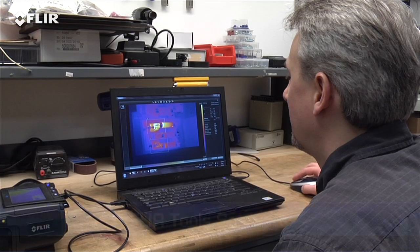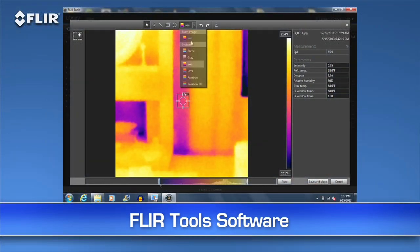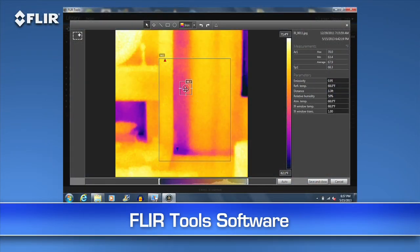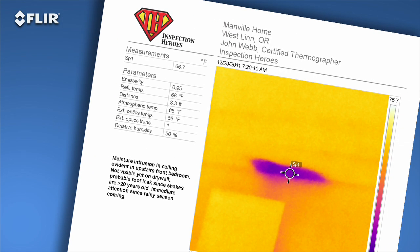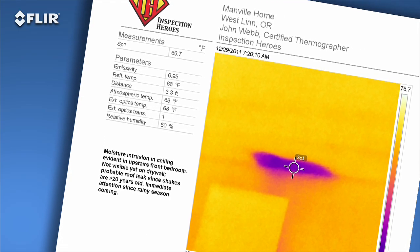Then you can use the easy FLIR Tools software we include to fine-tune the look and temperature range of the images. You can measure any spot on the image with FLIR Tools whenever you want, and kick out a professional-looking report in no time to reinforce your findings — a great way to speed up repair decisions.